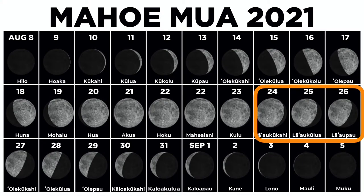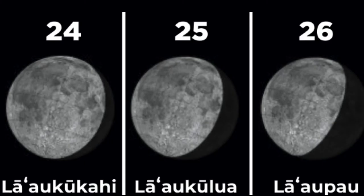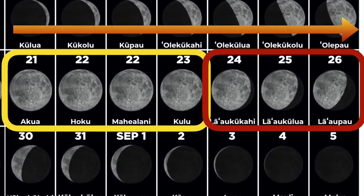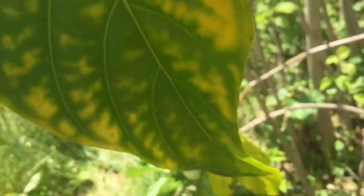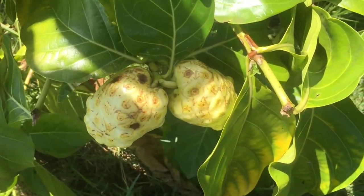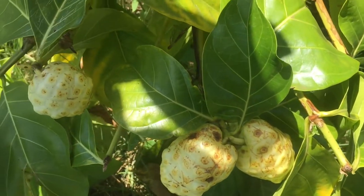August 24th through the 26th are the La'ao Moon phases: La'ao Kukahi, La'ao Kuloa, and La'ao Pau. La'ao Moons occur right after the Full Moon phases when Kamahina entices the sap and plants all the way from the roots to the tips, which makes La'ao phases the most potent for gathering leaves and fruit.